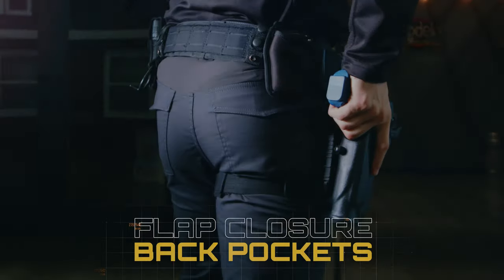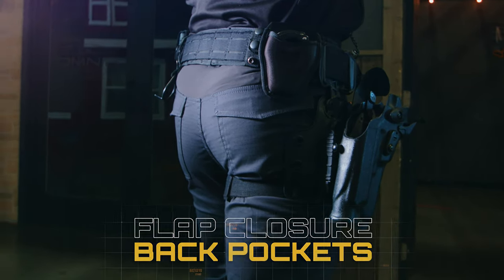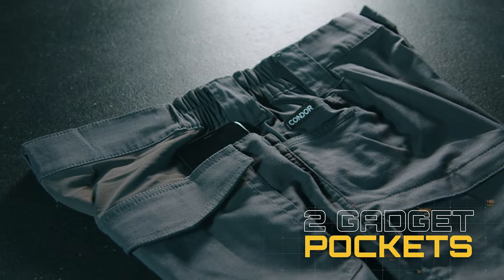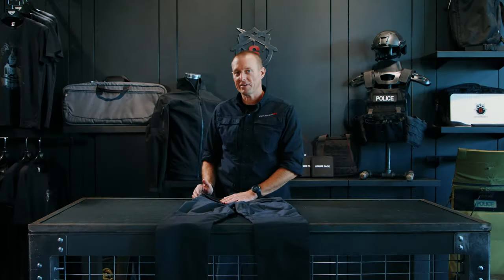On the back side of the pants you'll notice Velcro enclosure flap back pockets on each side. On the flank of the pants you'll see they have a gadget pocket, which is perfect for a cell phone, a wallet, or even an AR mag if you're using these for tactical purposes.